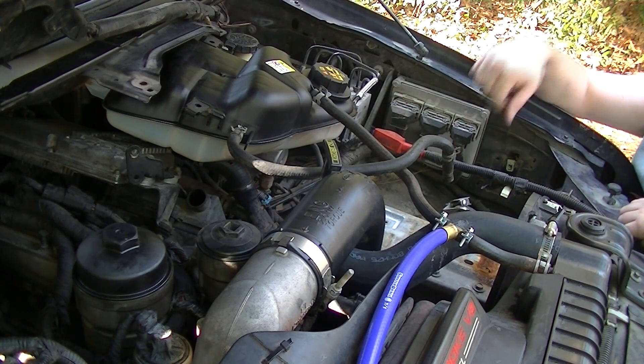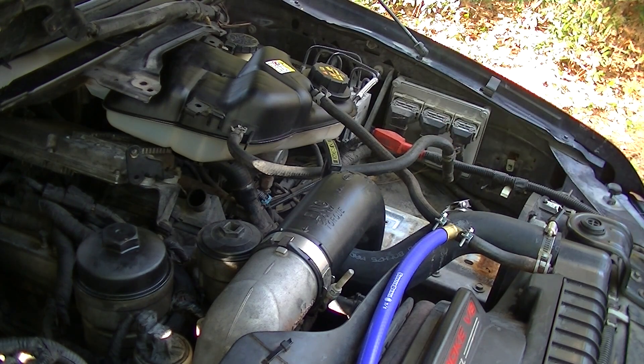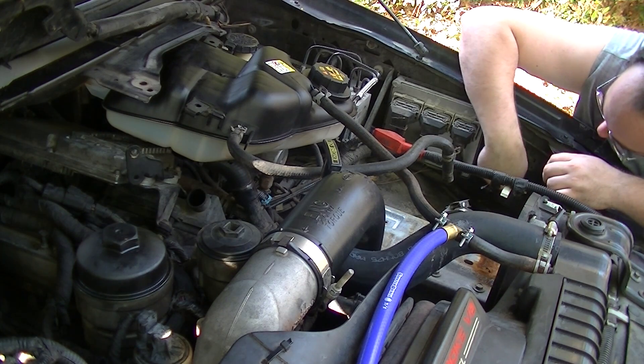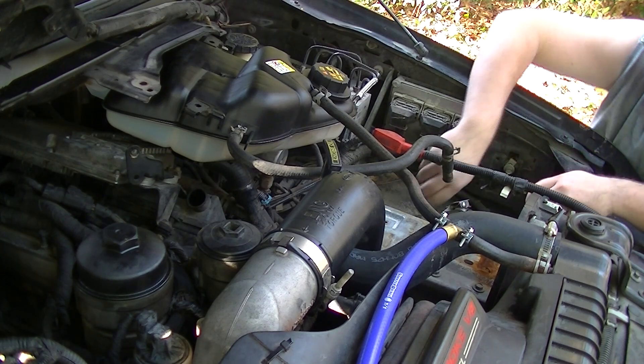Alright, so I forgot to hit record, but you've got 3 bolts here to take out this tray that the battery was sitting in. I'm just going to slide these bolts back into their spots so I don't lose them.